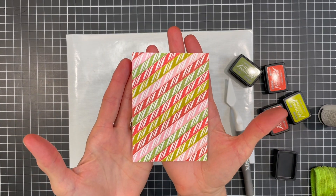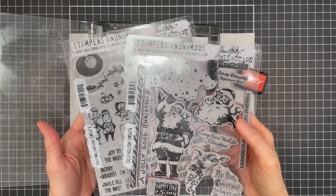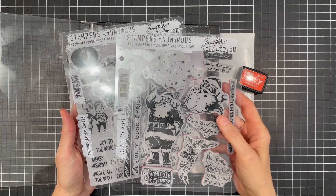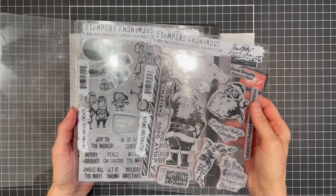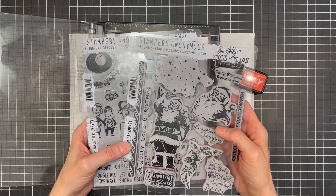Here's a look at the completed candy cane striped background. Next up I'm going to use the Santa image from Jolly Holiday and a sentiment from the Christmas cartoon stamp set to create an embellishment for the card.